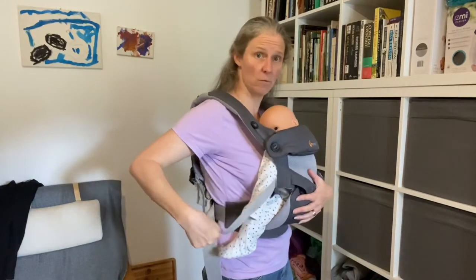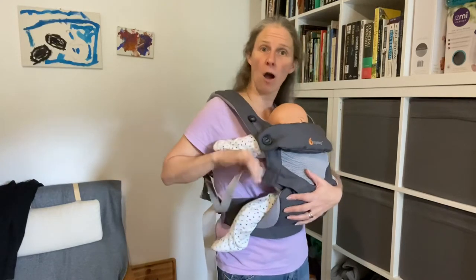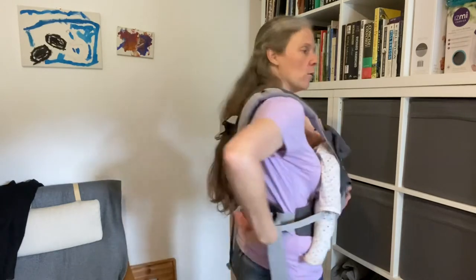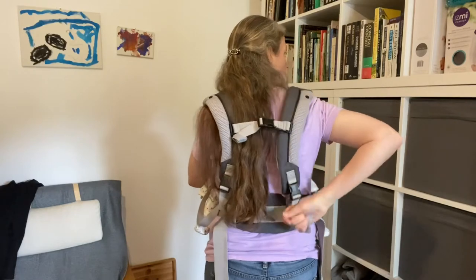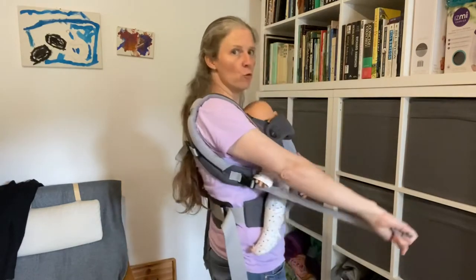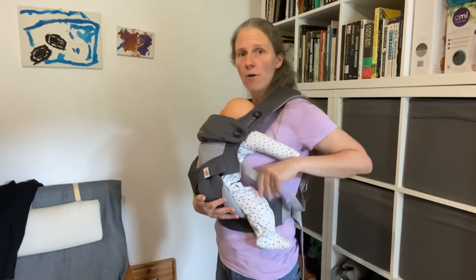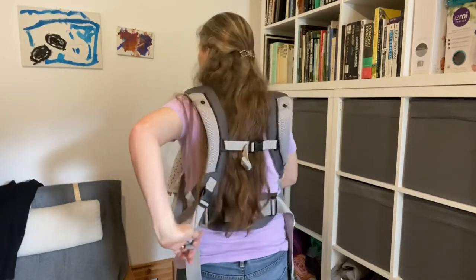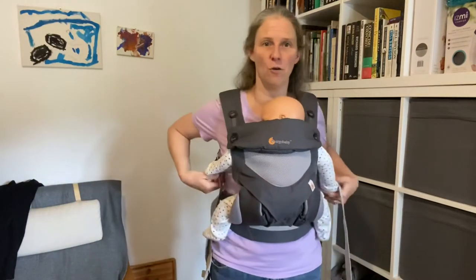To tighten my straps so that I'm secure and I can let go of Charlie, I'm going to hold that webbing at the front of my carrier. I'm going to follow it backwards till I find that little bit of strap left hanging down. I can then pull that down and forwards, and then I'm going to do exactly the same on the other side — follow it backwards, find the bit of strap hanging down, and pull that down and forwards to secure my baby.